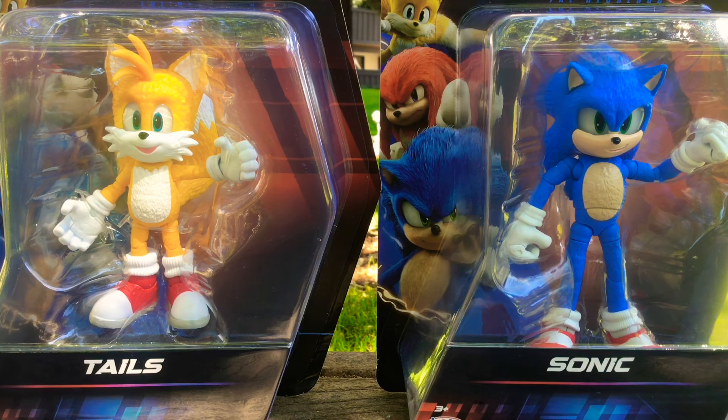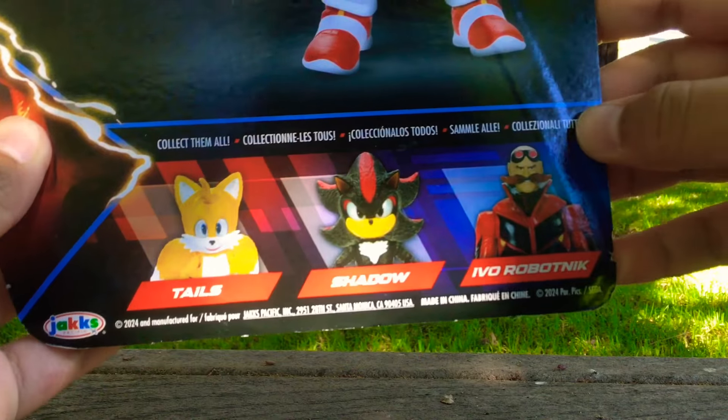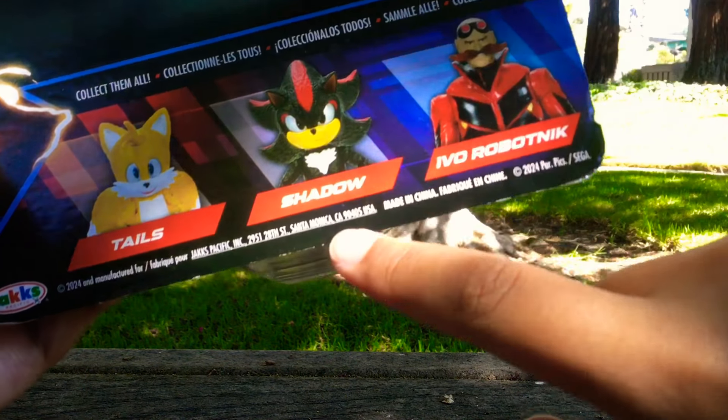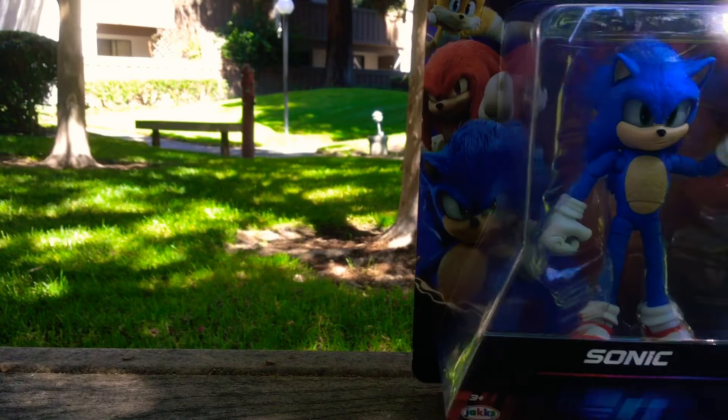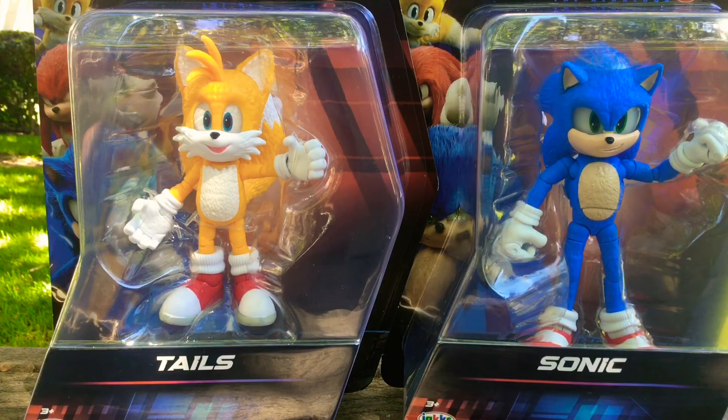As you can see, I obviously do not have all of the figures, because if we take a look at the back of the boxes of these 5-inch figures, the ones I do not have at the moment are Shadow and Dr. Robotnik. But at least we have two of the main protagonists, Tails and Sonic, so I'd say that's a win-win.